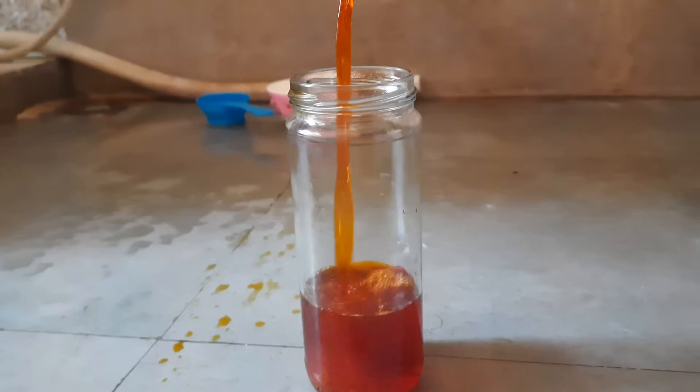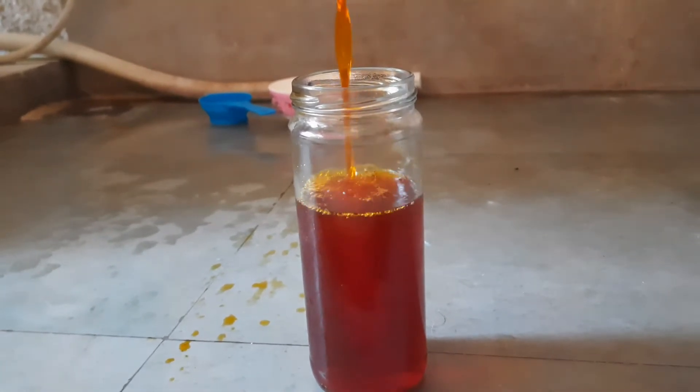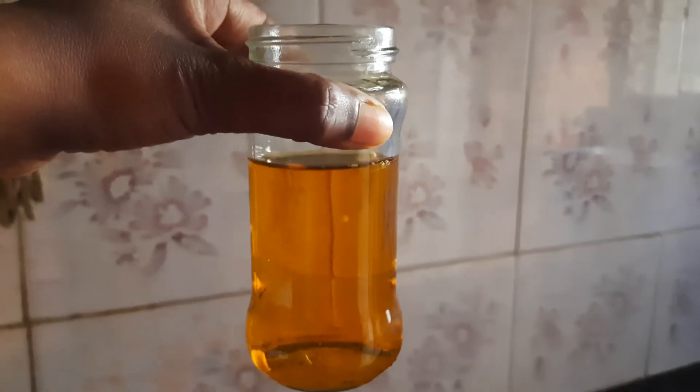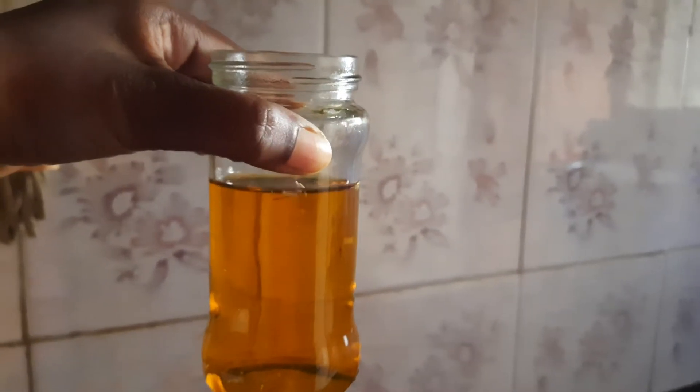We can store it in a bottle and use it on the day of Dhuleti. We get this bright color once we cook the flowers properly. But if we keep the flowers soaked in water, we get a lighter color — like this one, which I kept for two to three hours.